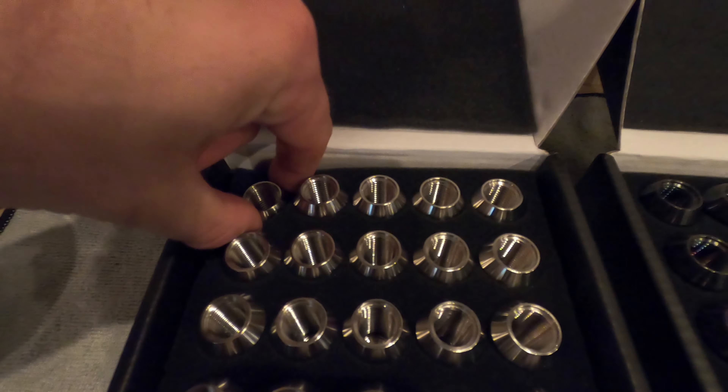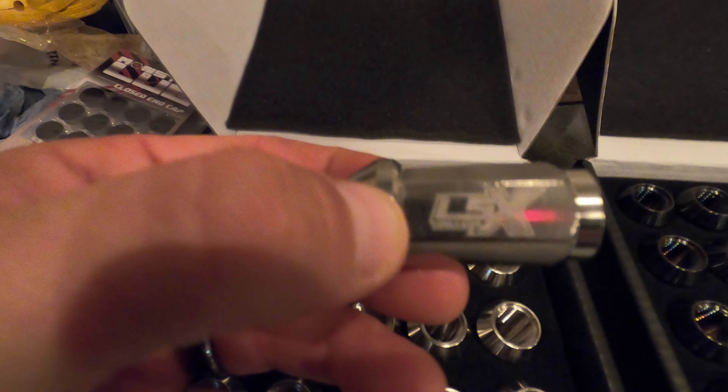So I've got the LSX Only lugs. I've been waiting for them — I think they came out in 2019. I missed the first round of them, just waited too long or whatever. But I got them open here, let's take a look. You can see a little bit of eye candy — this is the raw titanium lug nut right here.